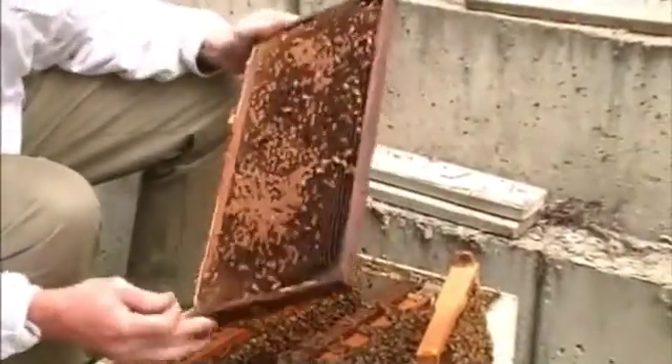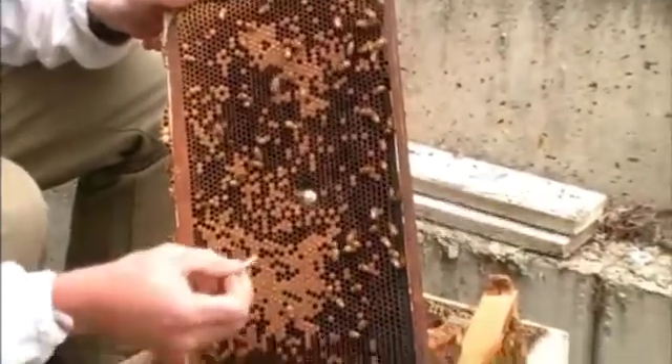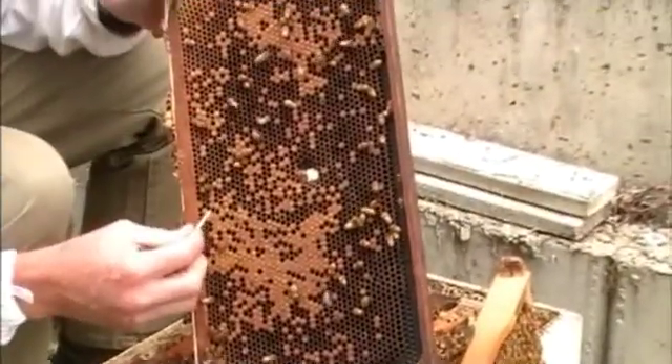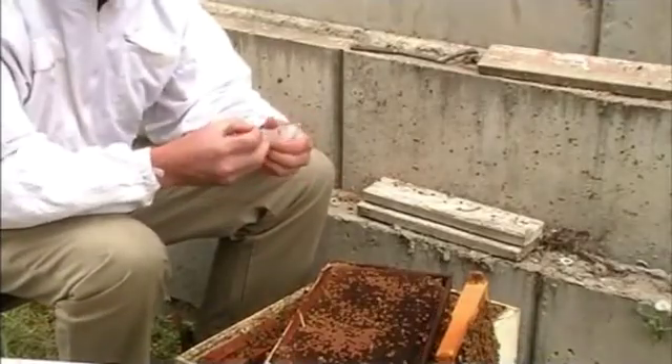How do you go about collecting that sample? There are two methods of collecting samples. You can either remove a chunk of brood comb — a diseased part of the comb — wrap it up in newspaper, wrap it up in cardboard and mail it to the lab. That's going to destroy the comb and be costly and time consuming to do.